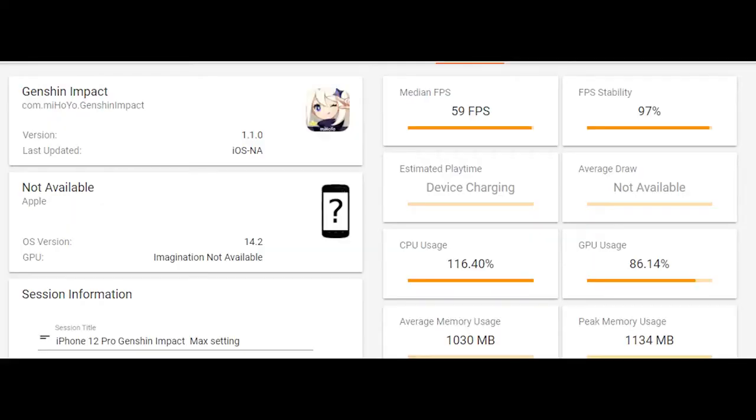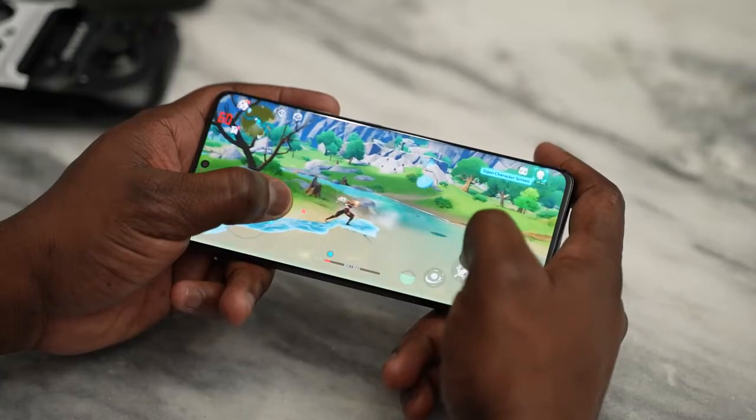Interestingly, the Galaxy S21 Ultra technically beats the iPhone 12 Pro Max in Genshin Impact. The iPhone 12 Pro Max managed 59 frames per second at 97% FPS stability, while the S21 Ultra hit 60fps at 100% stability. It's only a one-frame difference, but technically the Galaxy S21 Ultra wins — so Android fans, you've got your win right there.